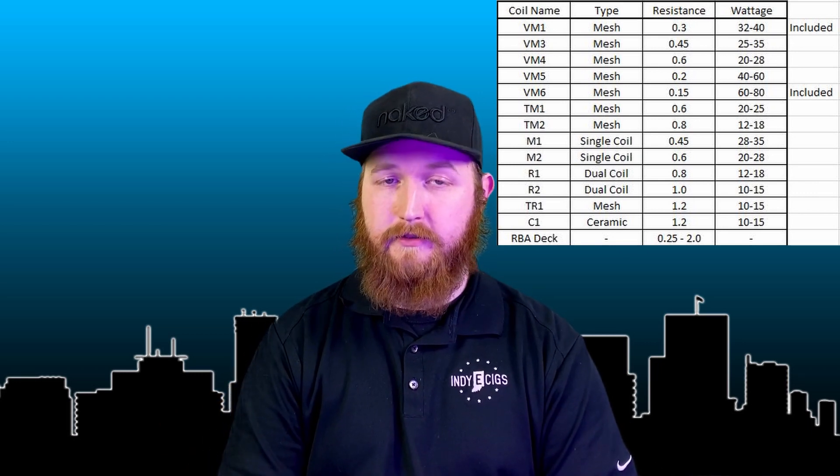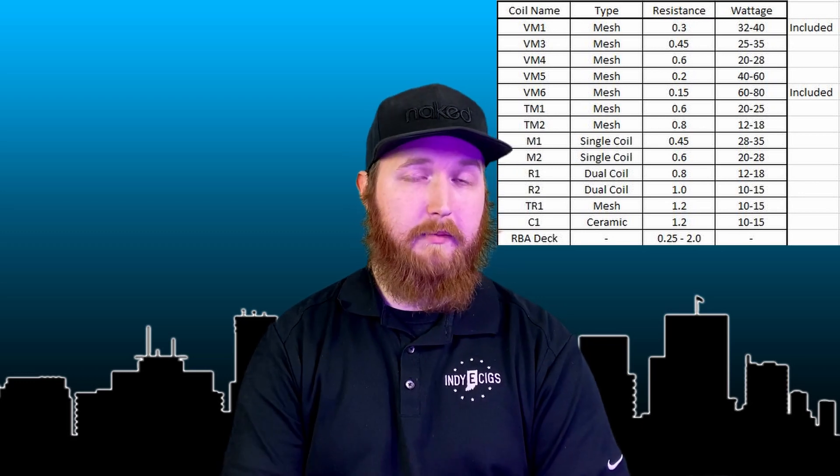Since the previous video with all these coil types, we thought we might break it down for you, make it a little easier to figure out which coil you want to use. Voopoo has come out with 13 coils in total that will fit the PMP tanks. There's a wide variety of coil types and wattage ranges. You've got a single coil, dual coils, and meshes. They also have a ceramic and a rebuildable deck that they offer.